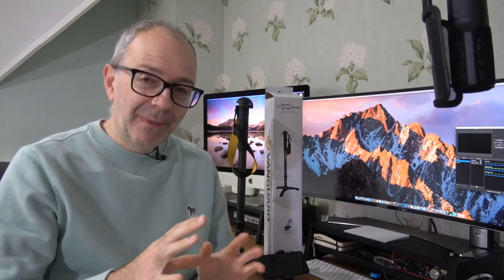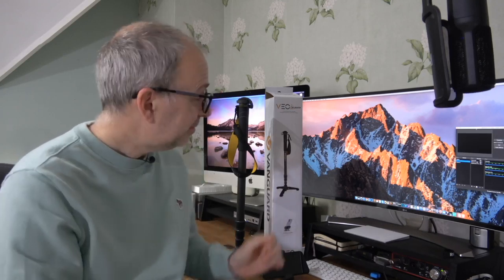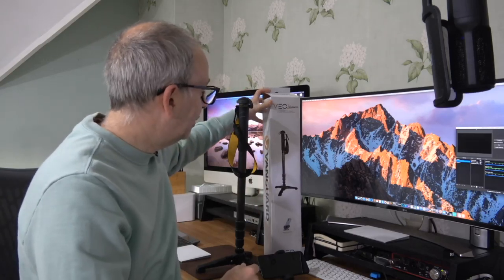This is the Vanguard VO2S, the model number is the CM264TR. It's a monopod made of carbon fiber, so super light, and it also comes with a smartphone mount or smartphone clip, which makes it super useful. Before I show you the product itself, let's just show you the product packaging.